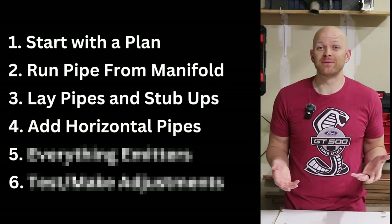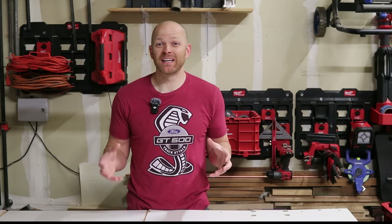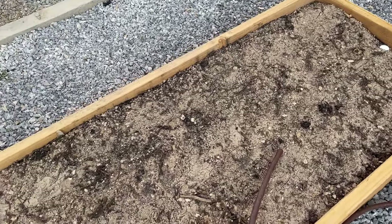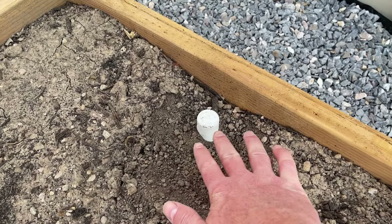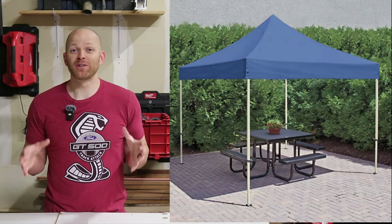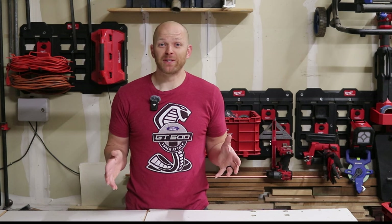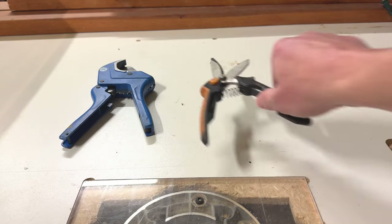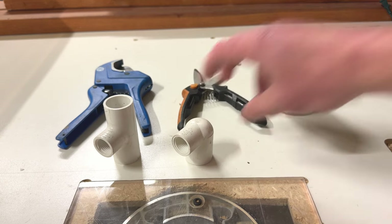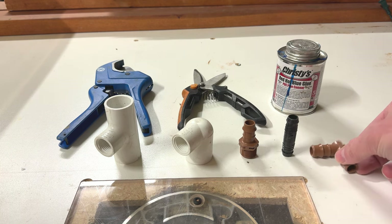Step four — if you're running your drip system to any planter boxes, now is the time to add in your horizontal pipe. This is one of my favorite steps because it's where I get to see all my hard work pay off. At this point all of the underground pipe is already covered. The tools you need to run this half inch pipe are pretty basic: pipe cutters, scissors, PVC glue, your medium bucket with all your half inch components, and possibly a couple pieces of three-quarter inch pipe.